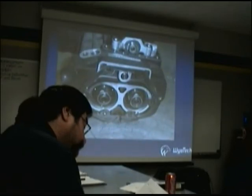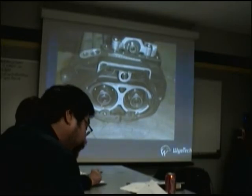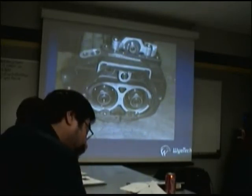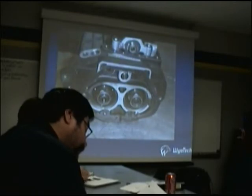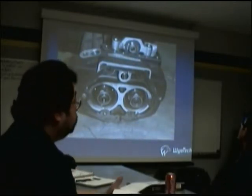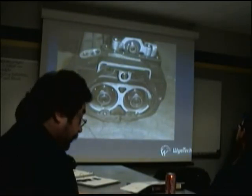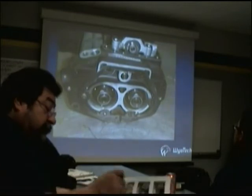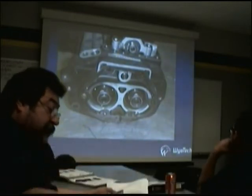We've got the cover off the side of the thing - we've got it exposed. The rear one, the main shaft, the clutch. My friend Gabriel does not have a handout for this. See what happens when you don't come to school on time, man? You don't get the good stuff.